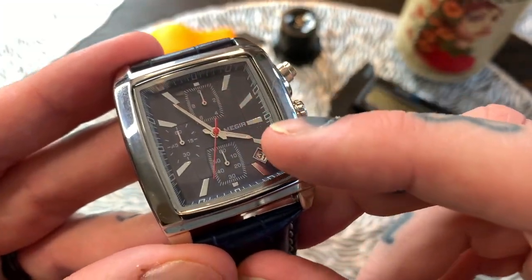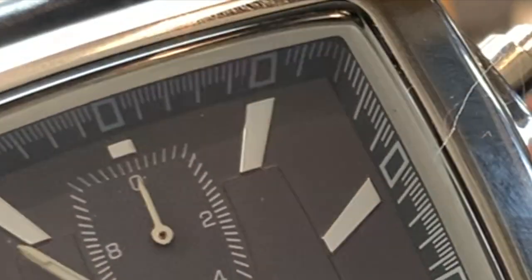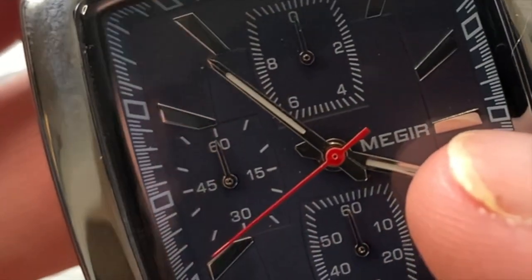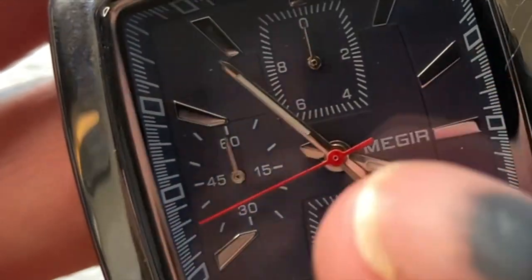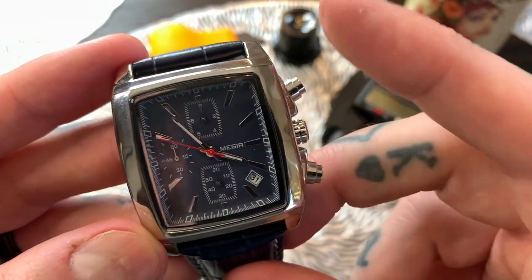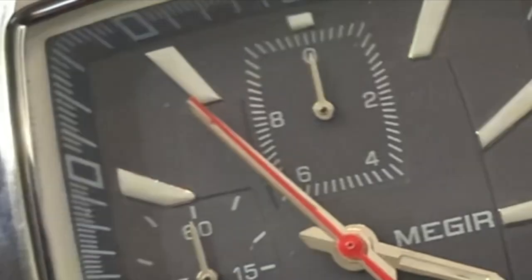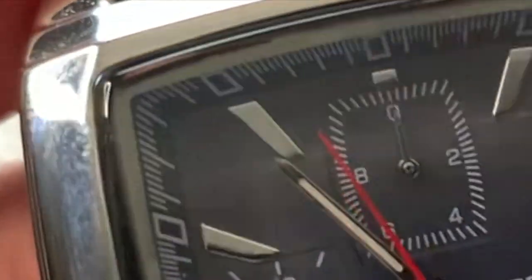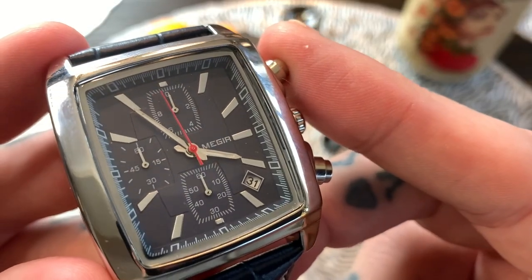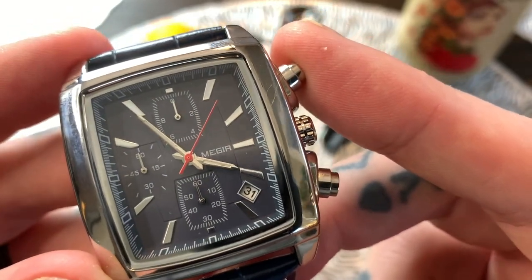Around the chapter ring we've got the seconds and tenths of a second increments. We've got the Mageia logo at the three o'clock position, a red second hand which shows up really well against the blue dial, and the hour and minute hands also show up really nicely. We've got applied hour markers in silver all the way around. Everything on this is very nicely finished — for 20 bucks, I absolutely can't believe it.